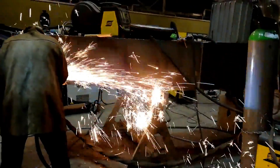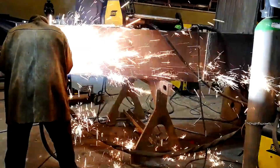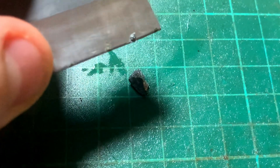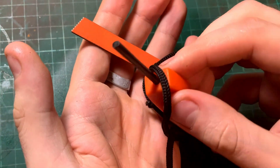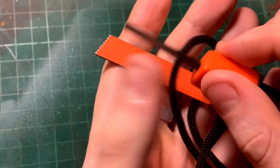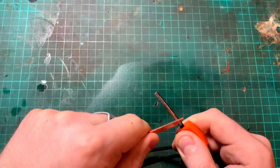Cerium is a rare earth metal that's pyrophoric, which means that it combusts when it's exposed to air. Now pure cerium is far too soft and reactive to make claws out of, but if you mix some iron in with it you get an alloy called ferrocerium, which you might recognize from fire starter kits. It sparks when you strike it, but it's much harder than cerium.